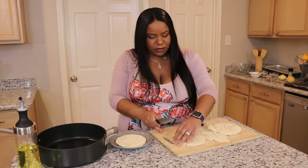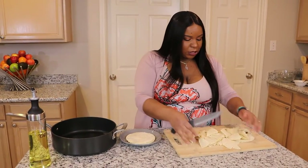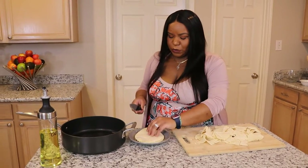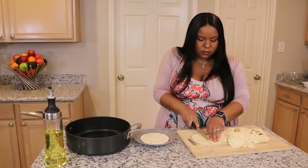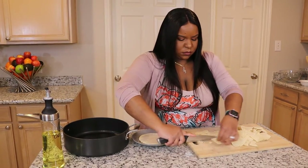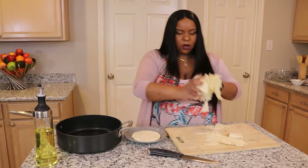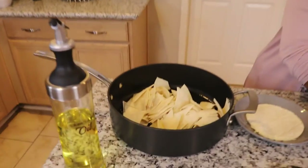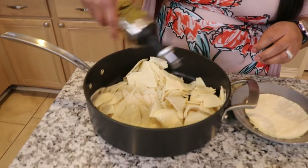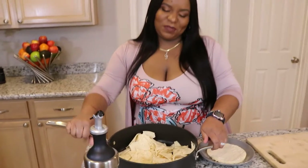Once we're done slicing these, we're going to add them into our pot with a little vegetable oil so that we can lightly toast them. You don't want to do it too long because you don't want them to get soggy. So we're going to put a little bit of vegetable oil in there and take this over to the stove to lightly toast them.